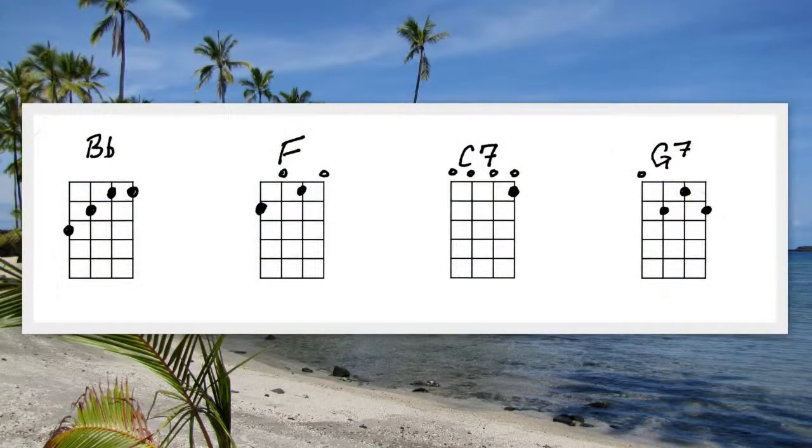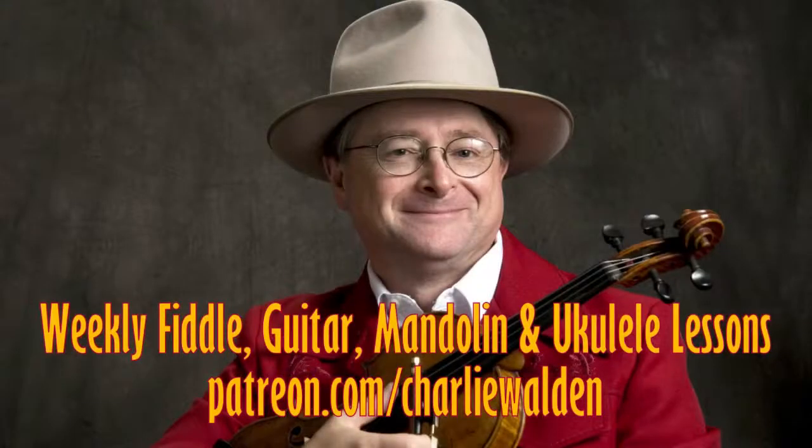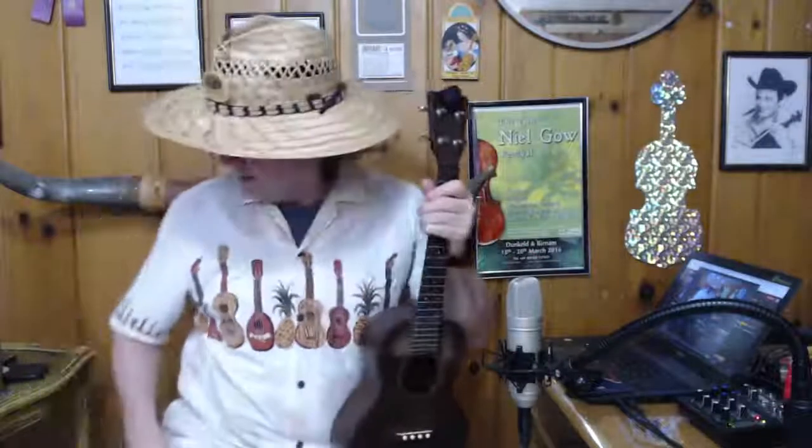Let's look at the chord chart one more time. I posted this music at patreon.com/charliewalden for those of you who aren't aware — for your weekly fiddle, guitar, mandolin, and ukulele lesson. This is our weekly ukulele lesson. This is the one we're going to play tonight on the big fiddle show. How do you like getting to see how the sausage is made? It's not too complicated — if I can figure it out, anybody can.